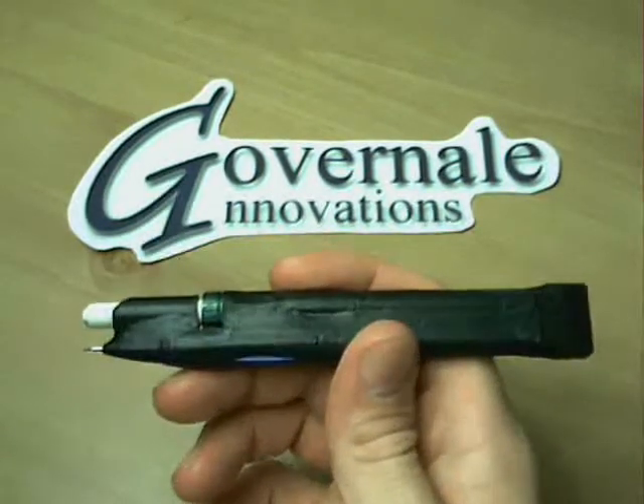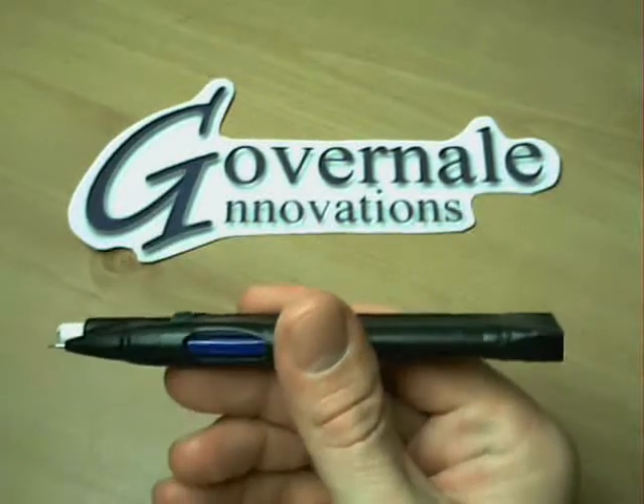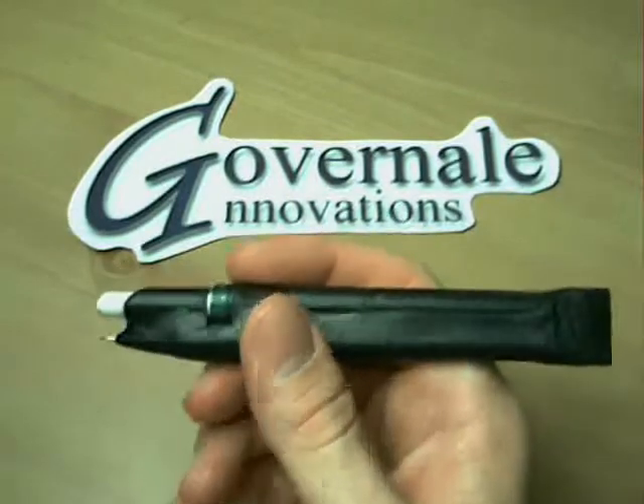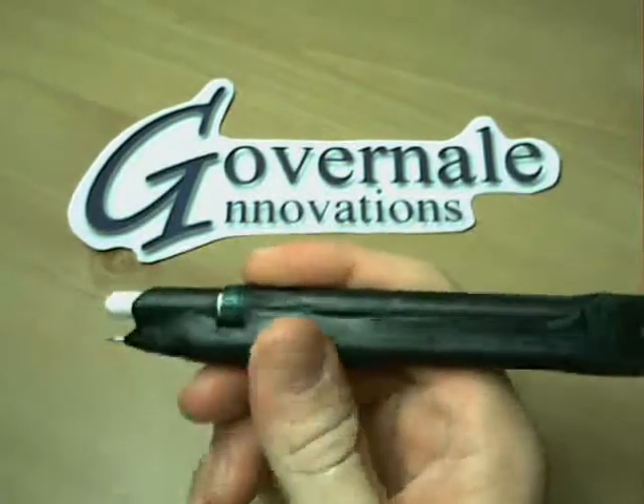Let me demonstrate how it works. To advance the lead, there is an advancing mechanism located here at the bottom for left handed and right handed users. Simply click the mechanism and the lead advances out.